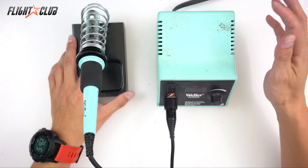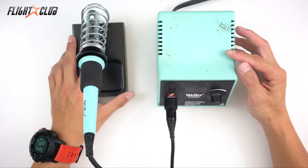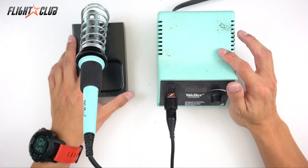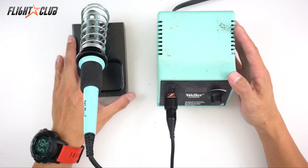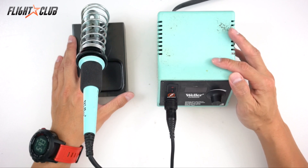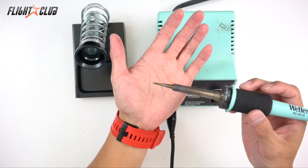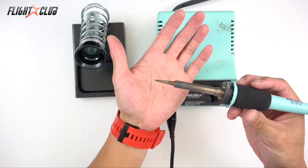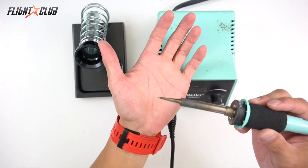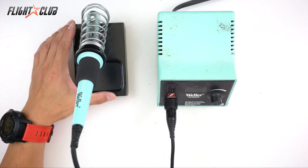I've left mine on for hours before and forgot about it. I bought this one from my school when I graduated about 20 years ago, and they were using it for who knows how long, so this soldering iron is probably about 30 years old. If you get a good quality soldering iron and take good care of it, it'll last a long time. This is the original tip from when I was in school — about 20 years ago — and it's still pretty pointy.